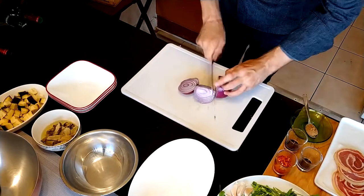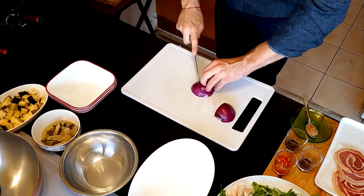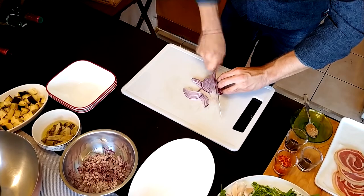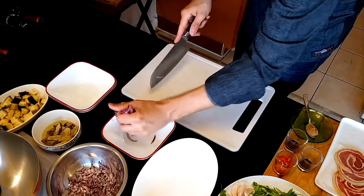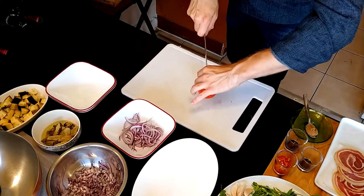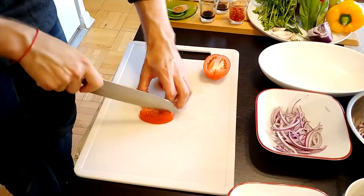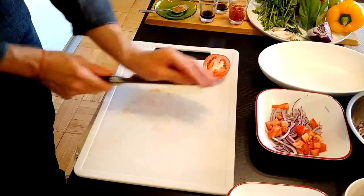We're going to take the red onion and use two pieces, cutting it in two different ways — one into cubes, and the second one we're going to cut into strings. We're going to put it in this bowl, but before we put it in we're going to crush it a little bit so all the flavor of the onion comes out. Then the tomato — cut it in the middle, cut it into cubes, and also add it with the red onion.